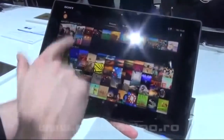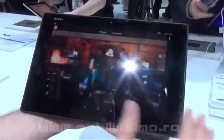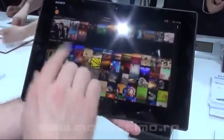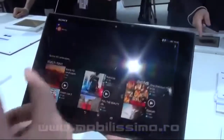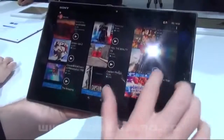We made a lot of optimizations in the Walkman and Album applications. The Album app looks a bit better now — you can zoom right into one photo or zoom back out to see all your photos.